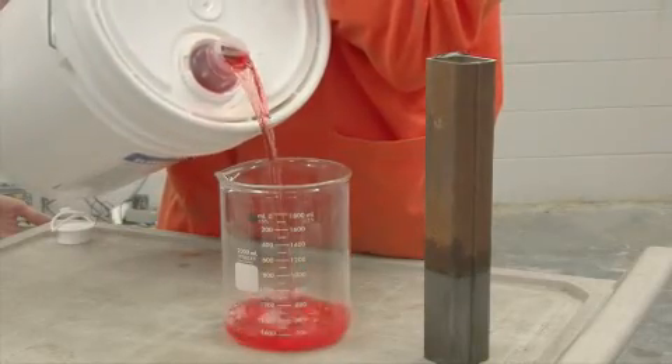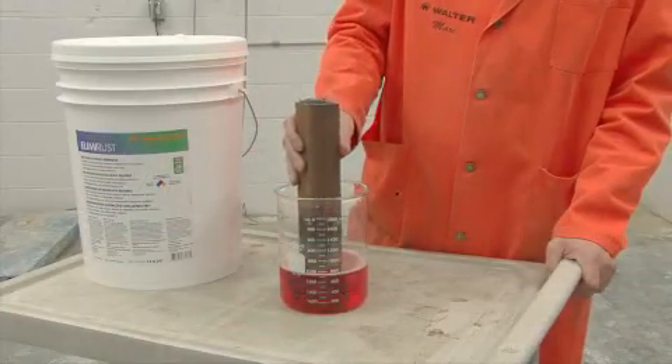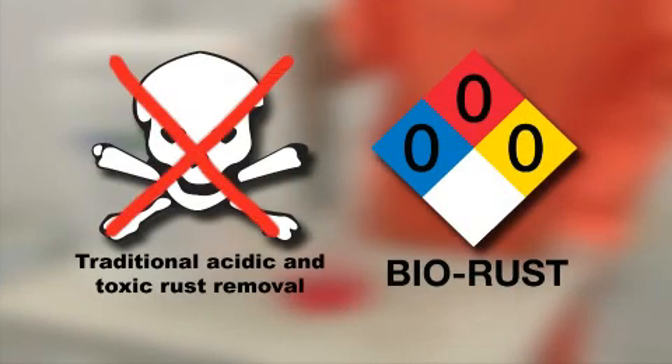Dip back in fresh BioRust solution for temporary corrosion protection. BioRust renders obsolete traditional acidic and toxic rust removal operations.